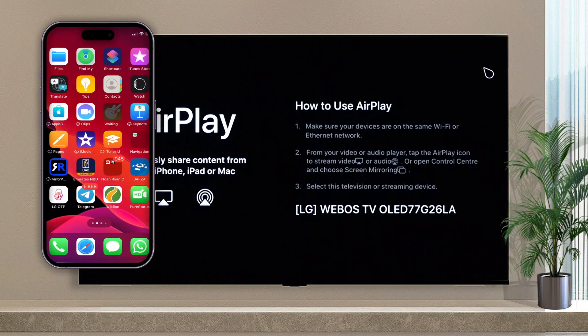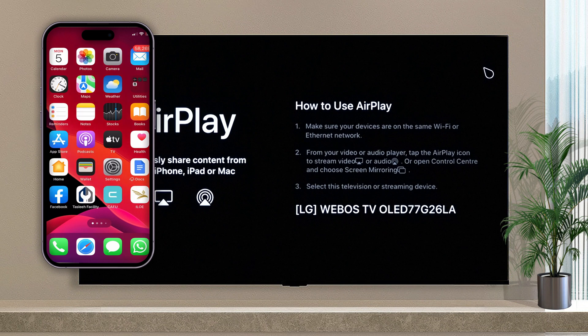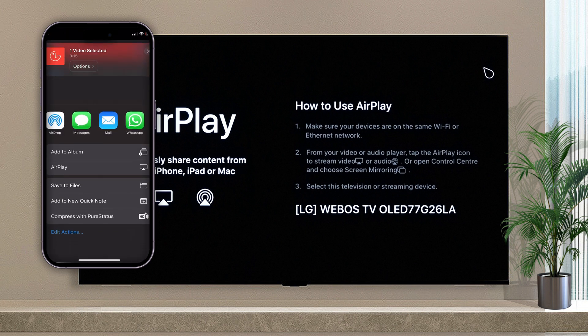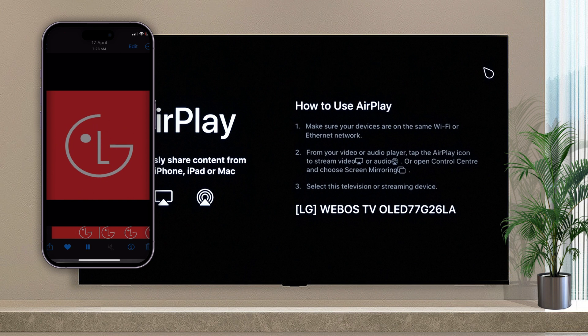You can also play videos from your gallery. Choose AirPlay and choose your TV's name when you tap Share.